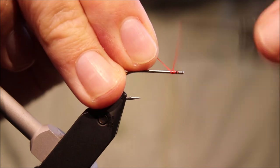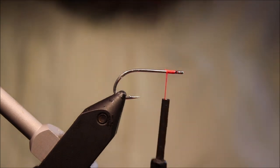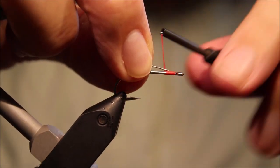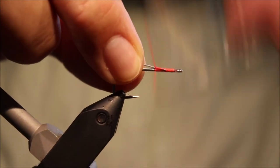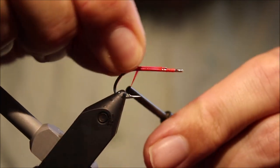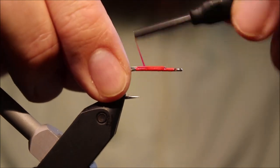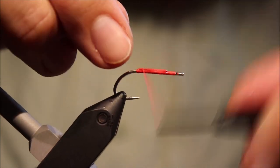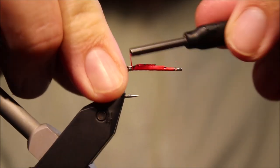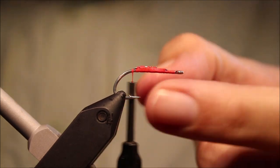You can tie these unweighted or weighted. I'm going to tie a weighted version, only adding one step really. I'm going to weight it quite lightly, so I've got some O2O lead wire and I'm just putting a strip along the shank. I'll have my thread tight, break it off, another one next to it — basically a shank length — and I'll put another one, sort of half a shank length, on top of them. And that's plenty of weight for these.